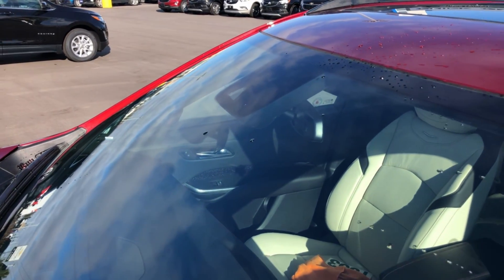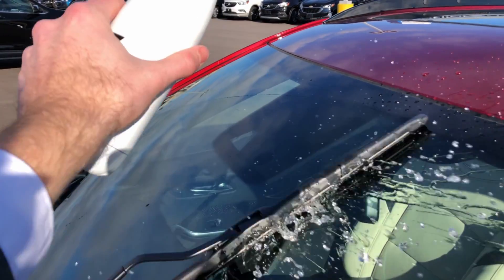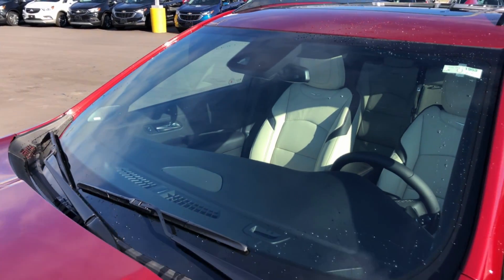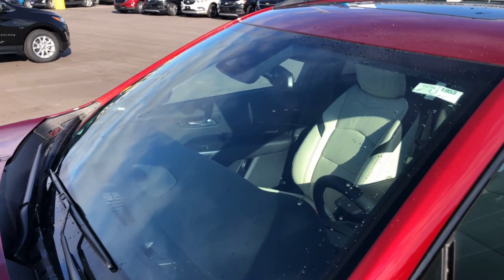I'm going to demonstrate this technology using a water bottle. Just like that, you can clearly see how quickly and easily this works at removing debris from your windshield.